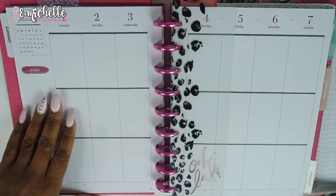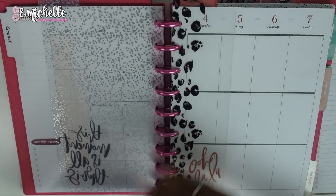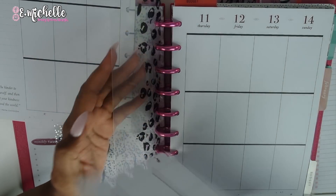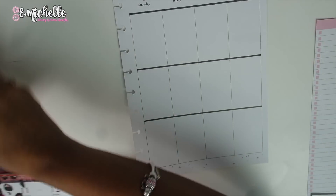So if you guys are interested in seeing this, stay tuned and we'll put this plan with me together. First thing I'm going to do is go ahead and remove the pages from out of my planner and get that out of the way.